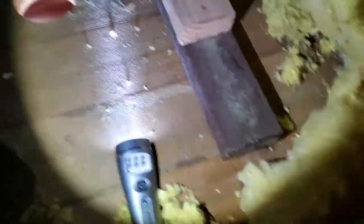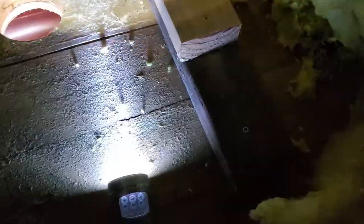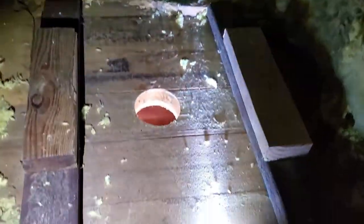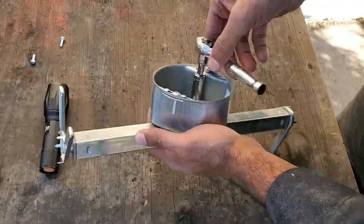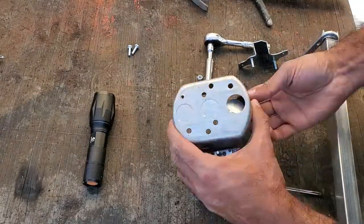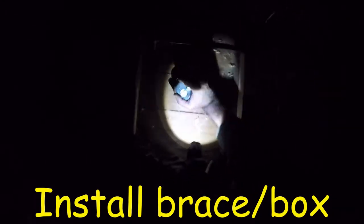Then I went upstairs and secured the 2x4s to the ceiling using long screws. I kept the two pieces 13 and a quarter inches apart from each other, as this would give me plenty of room to install and tighten the electrical box brace. I removed the box from the brace by undoing the nuts and punched out a knockout hole for the Romex wire to be fed through. Then I placed the electrical box in the hole and tapped it into place to get it in the proper location, and then went to install the brace.